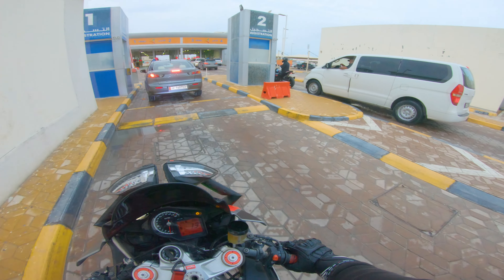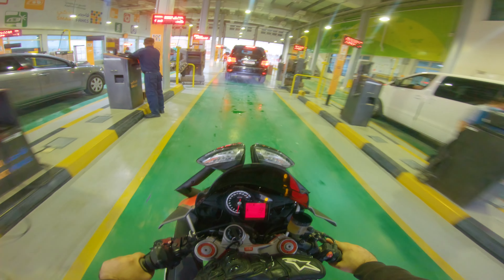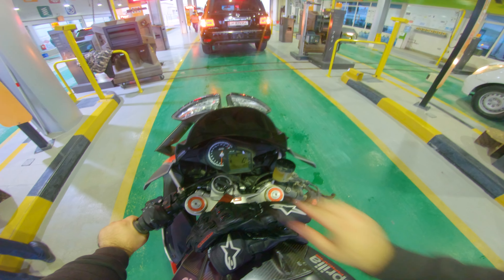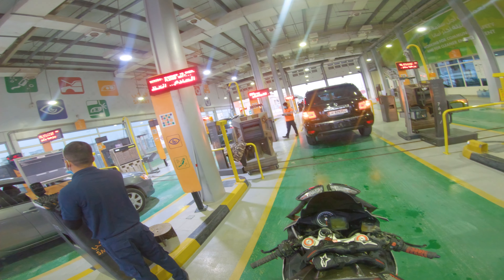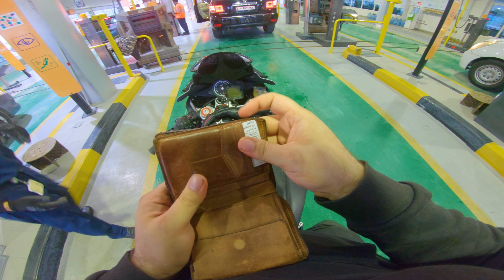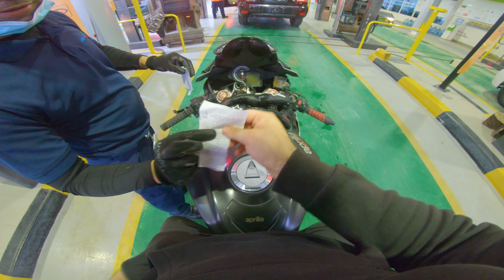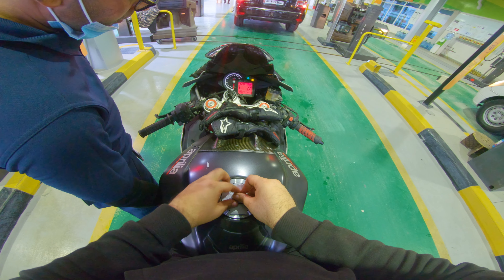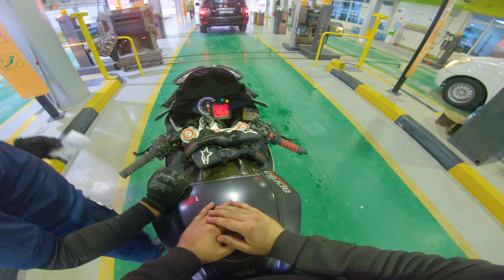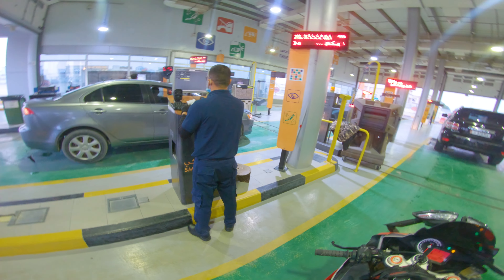Thank you, sir. No problem. Keep it, keep it. Start the key — one second. I will load up the — 21,090.